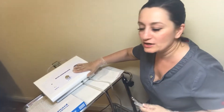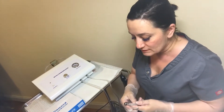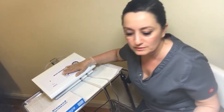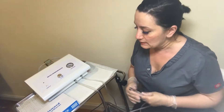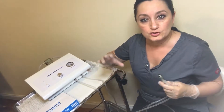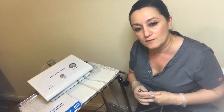Hello fellow estheticians. Today we are talking about diamond tip microdermabrasion — the machine and a treatment too. This is going to be a good instructional video because a lot of you are asking me questions about microdermabrasion, diamond tip microdermabrasion, how to operate it, and what else should come with it. This is one of my favorite treatments — I love this machine. Diamond tip microdermabrasion is an excellent addition to any facial.